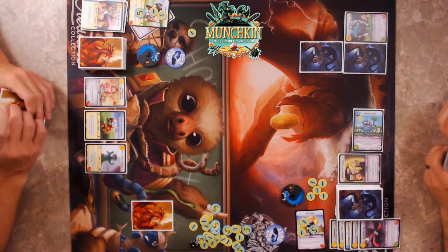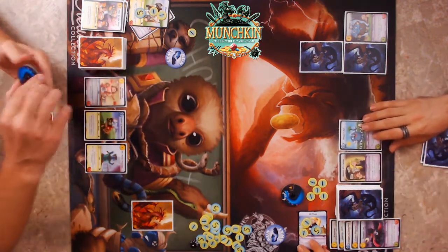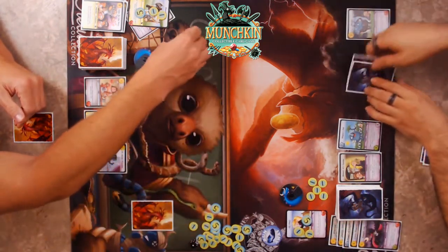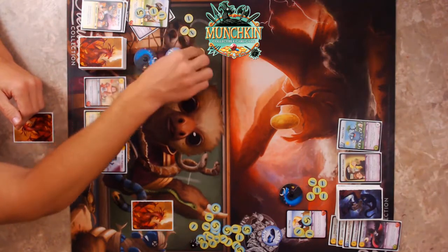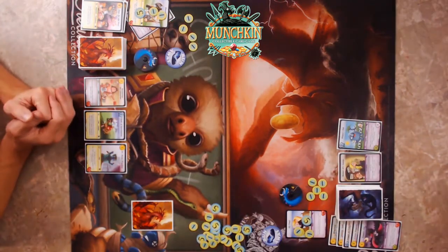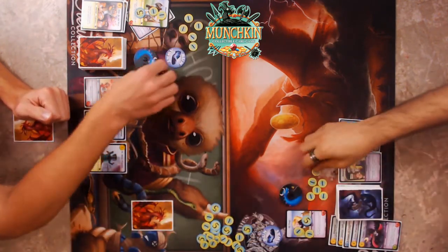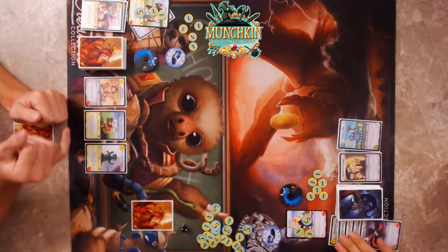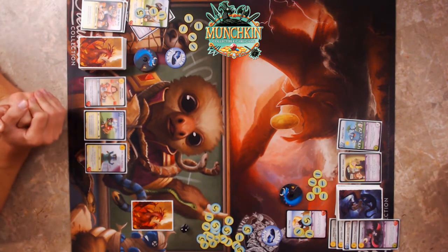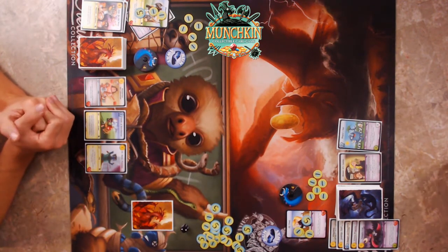The ones we sell each month don't have our logo, but we do sell them — the pre-release ones are special. The next pre-release is coming up in April — the weekend of KingdomCon, which we'll mention soon. Let's go ahead and roll for Honest Al's Casino. We both get a gold — I'm up to six!